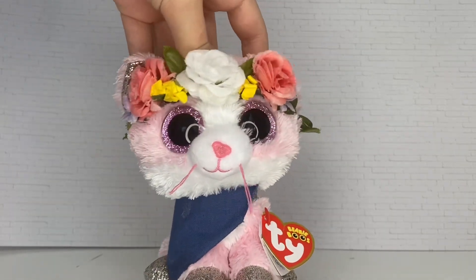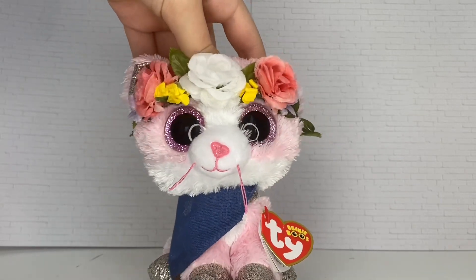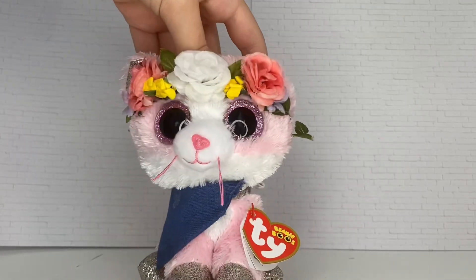I have a mini version of him, but I am so excited to finally get the full size. I got him off Mercari for a really good price, so that's why I got him. Let's get into it!